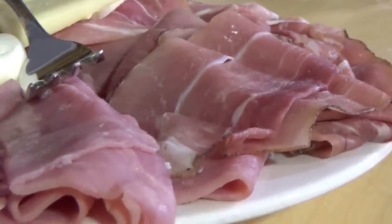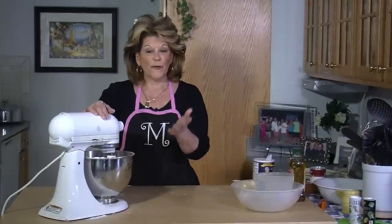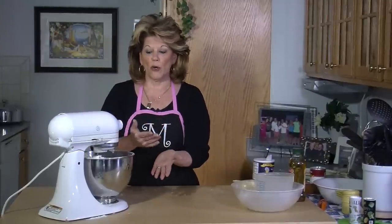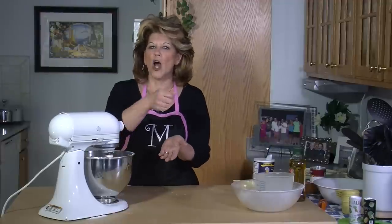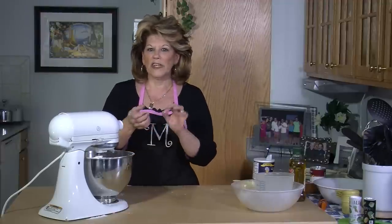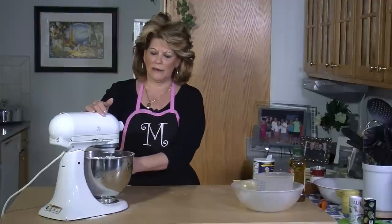I can use prosciutto, I can use meat, I can dip it. And then for dessert, I can spread some Nutella on it. My granddaughter eats it for breakfast — takes a big scoop of chocolate Nutella, folds it in half and eats it. There are just endless possibilities with Piada.